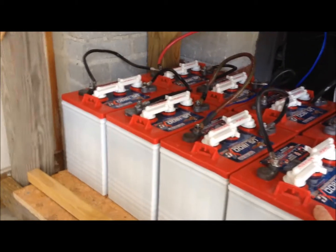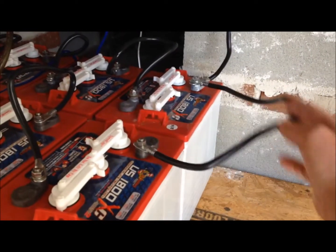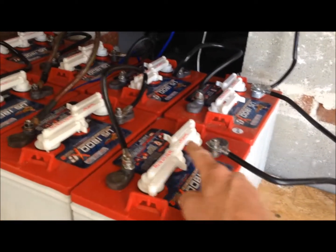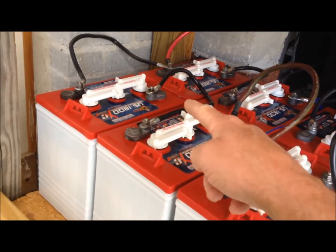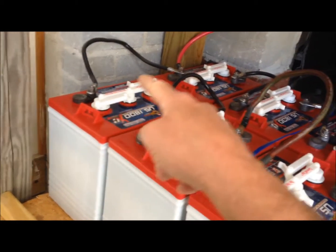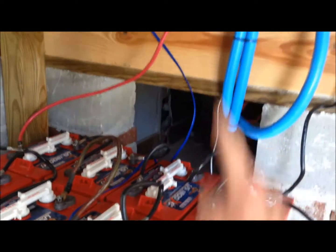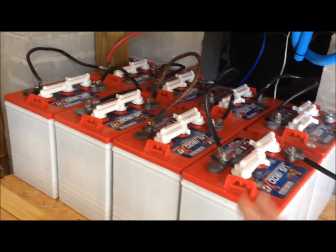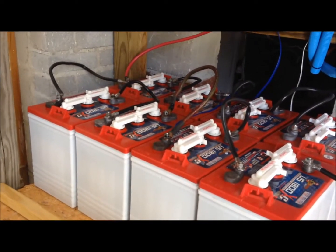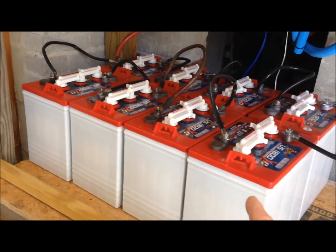Four times six is 24. This negative cable right here is what connects the other string — negative to positive, negative to positive, negative to positive — and then positive to positive over on the other side. That positive runs up into the breaker box up there, and that's basically it.